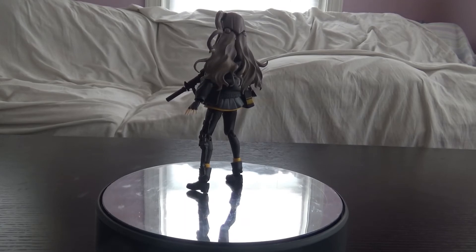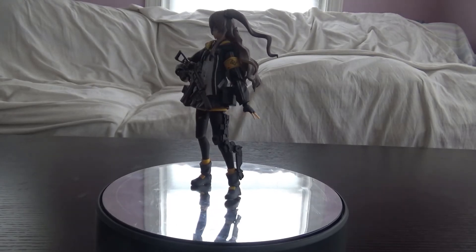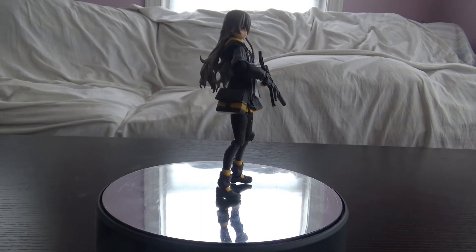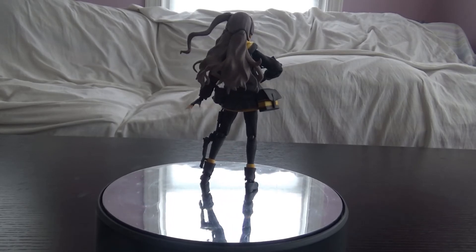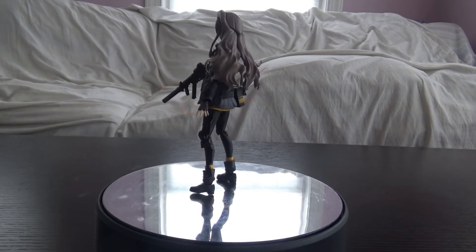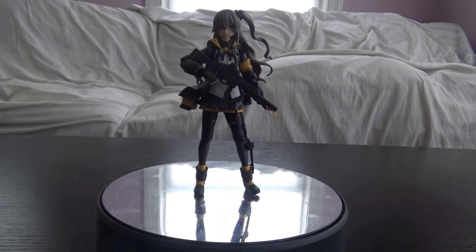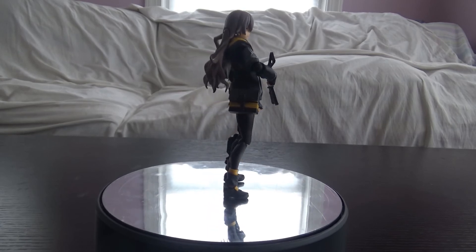Pretty much it. Nothing else to really say — I think she's definitely worth the pickup. She has a cool jacket with a little white trim I just noticed. Good character design, worth it in my opinion even setting bias aside. She's a pretty solid figure. The only real problem is the magazine on the gun falling off, and that's really it. Stay tuned and I'll see you guys next time — maybe when UMP9 comes out, or the next Heavily Armed High School Girl figure. Thanks for watching!